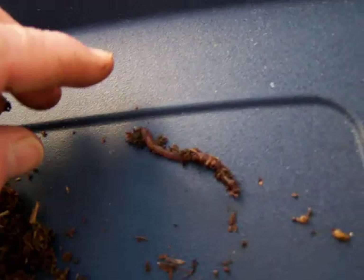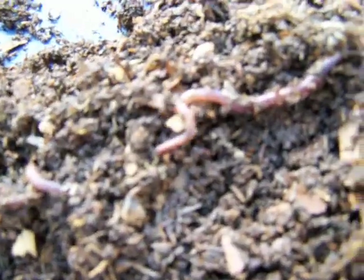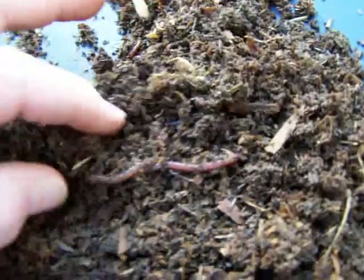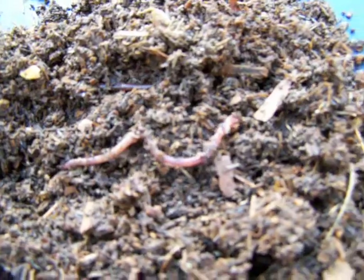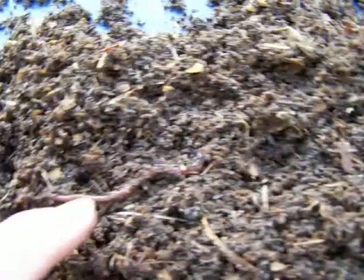Watch how they move — they have a snake-like movement. That is your Perionyx P.E. You can get a good look at them. They can really move fast when they want to as well. You can see how straight they are.